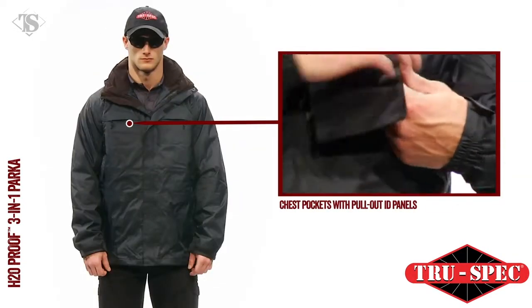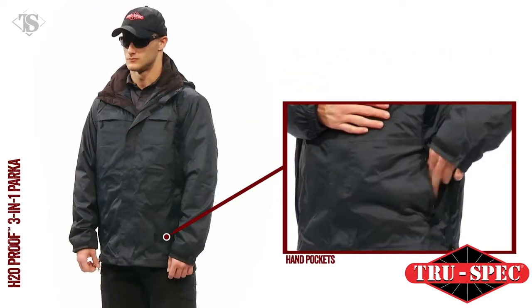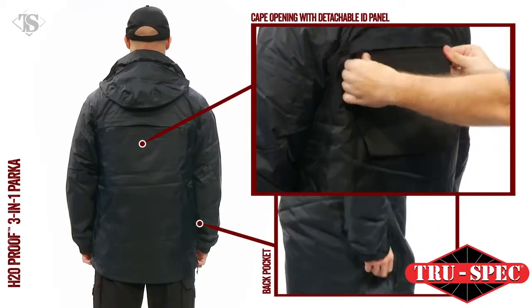Pockets include two large chest-level storage pockets with zipper closures and pull-out ID panels, two lower hand pockets with zipper closures and access to hem adjustment, a waist-high back pocket, and a cape opening on the back with hook-and-loop closure and detachable ID panel.